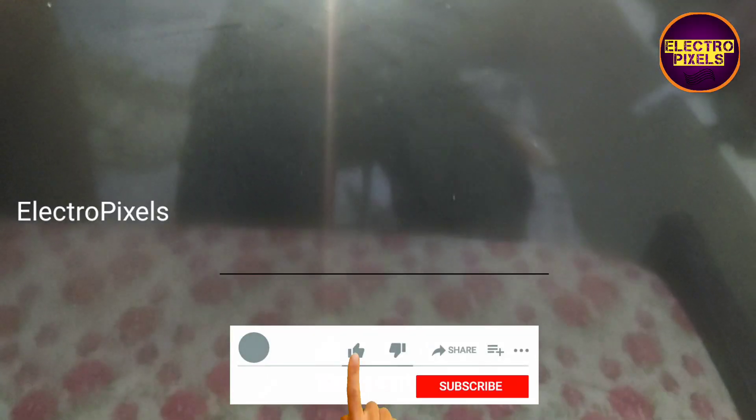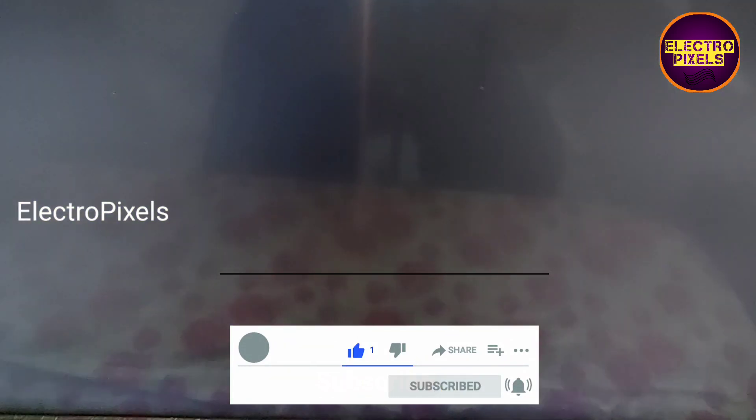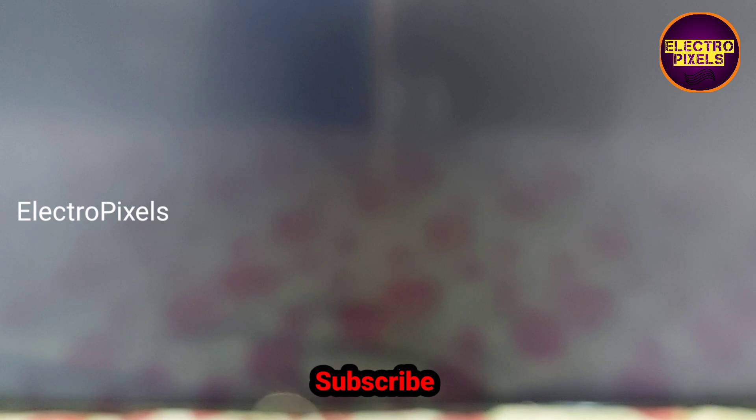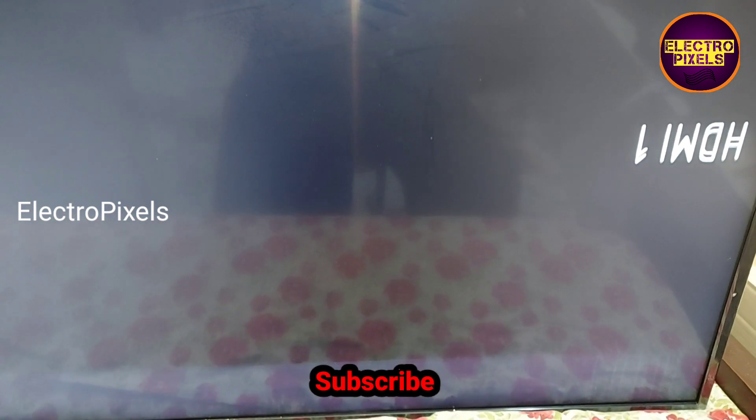Hi friends, this is a 43 inch LG LED TV — it's a 4K LED TV. Here the complaint is with the display. You can see double image on the picture. This is the fault.